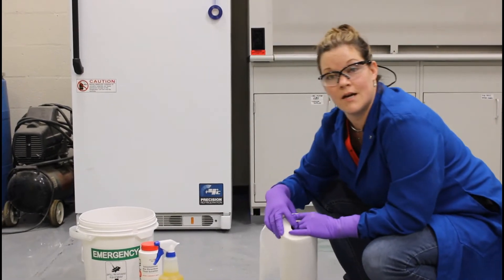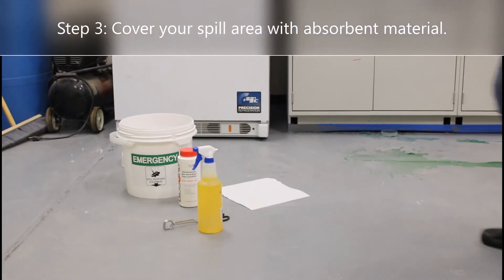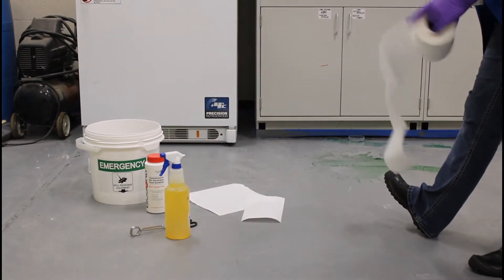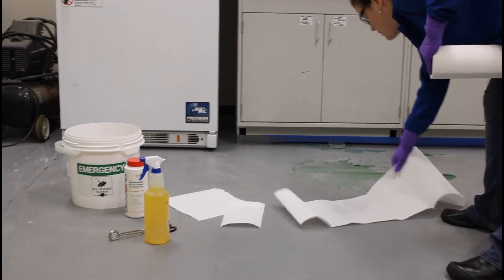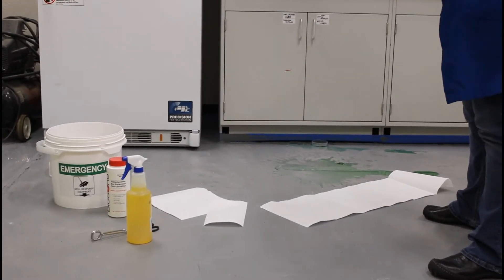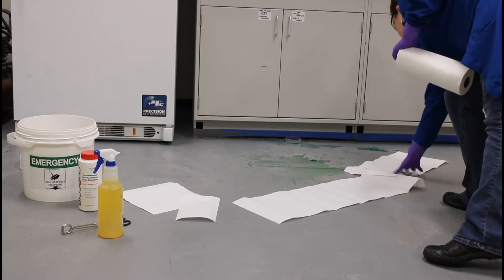The first step is to cover your spill with absorbent material. You'll see that I'm starting way out from the large area of the spill, because the droplets travel out from the spill and form a radius around the primary spill.